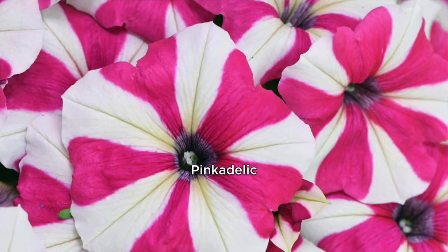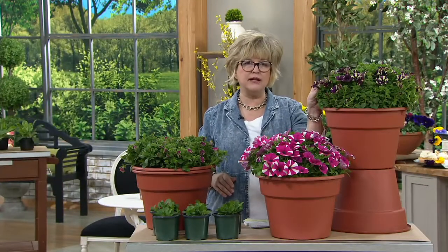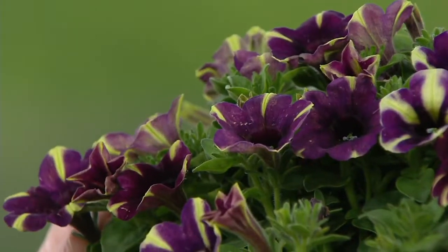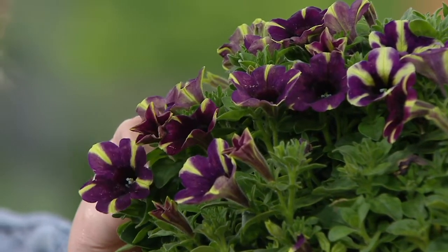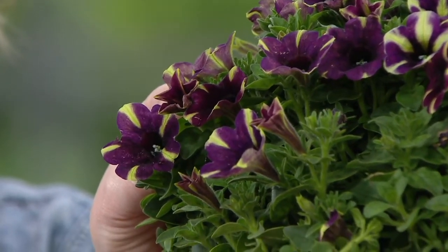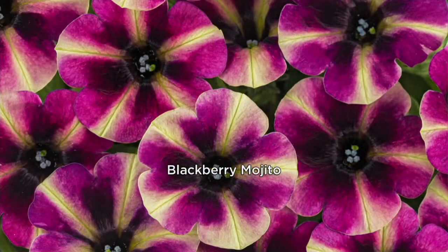Isn't that gorgeous? Kind of like a bright pinwheel. The third variety is also a deep plum and green color, with more of a striped effect on the green. So rather than having green around the edges as you saw in the Kermit one, this one is more striped — we call it Blackberry Mojito. That one gives you a bright, vivid pink and green, or purpley-pink and green effect.